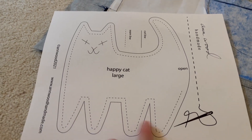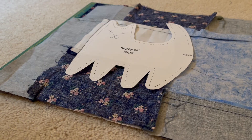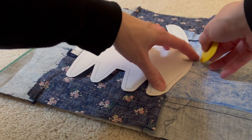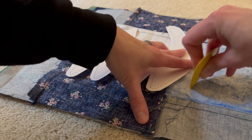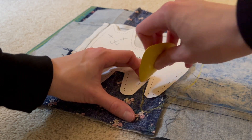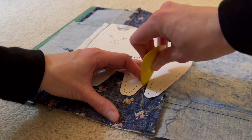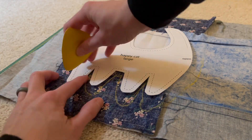Here is the pattern piece I'll be using — it's available for free online. I chose the large cat size and then decided to make it a little bit bigger, so I traced out an additional inch away from that pattern piece. I realized it was pretty small, and with the amount of patchwork I wanted on there, I needed a bigger cat.